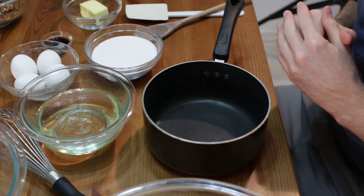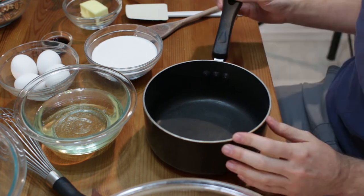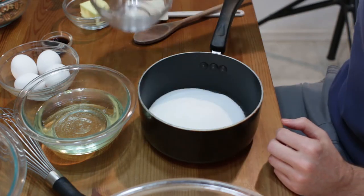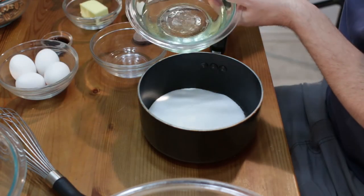First of all, down below in the description box I am going to list all the ingredients and the amounts. Now we take a saucepan, and I am going to add my one cup of sugar, and also my one and one half cups of corn syrup.